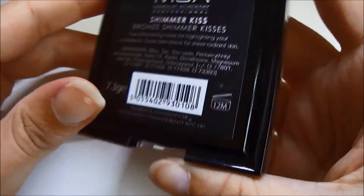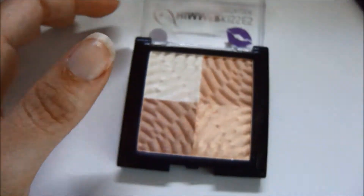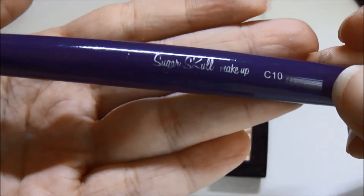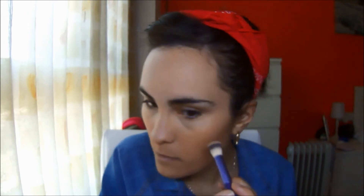Pasamos a los iluminadores. Esto es en realidad unos bronzers de la marca MOA, pero mezclándolos todos queda como un iluminador. Voy a utilizar esta brochita de Sugar School, la C10, y lo aplico como siempre en el alto de los pómulos, un poquito en el tabique nasal y en el arco de cupido.